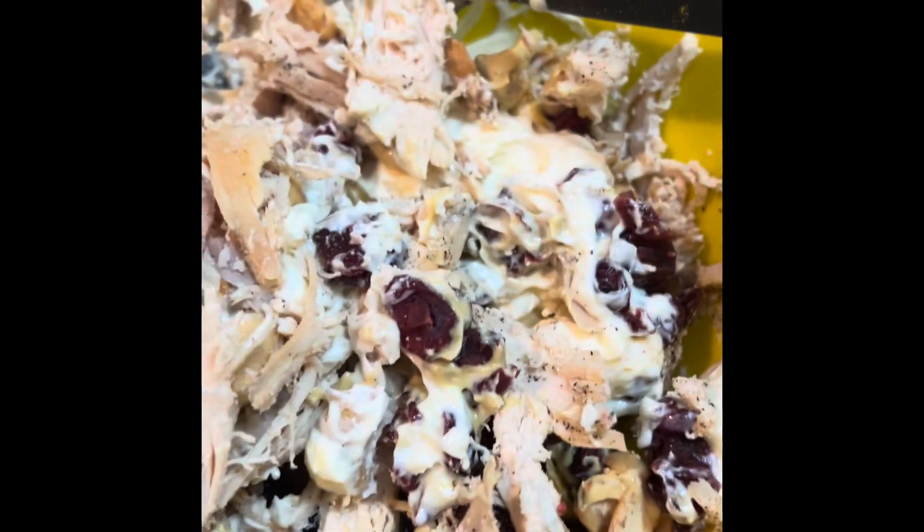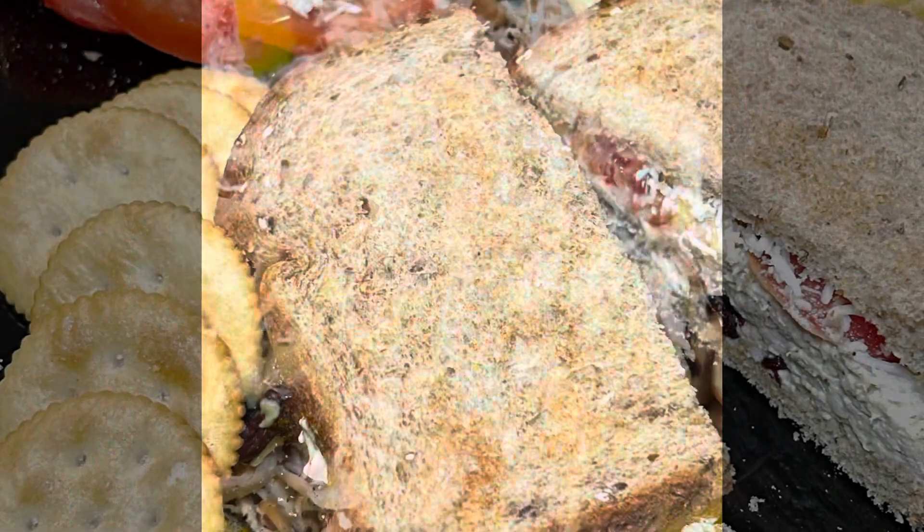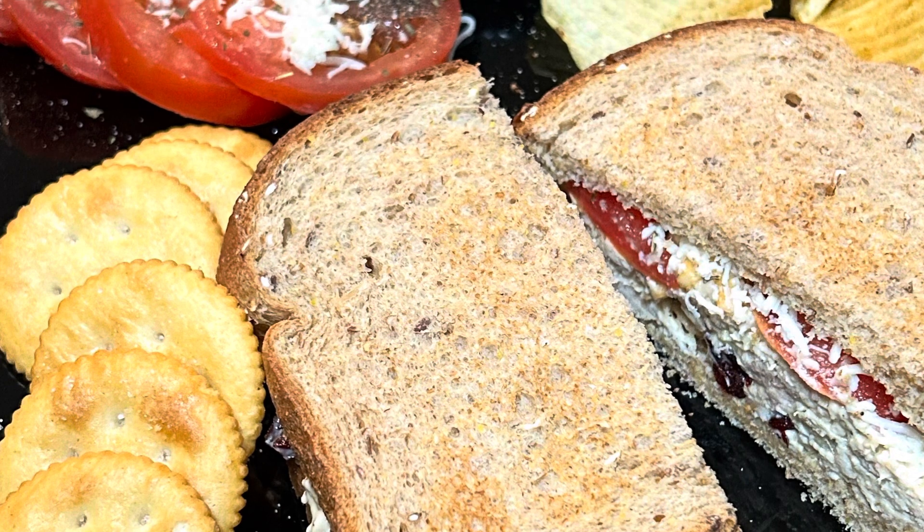Once you have it all shredded you can just go ahead and mix it together. Enjoy! See you next time — love ya!